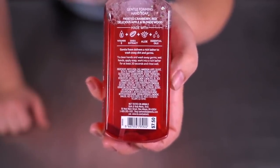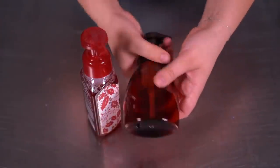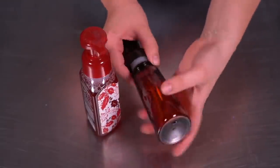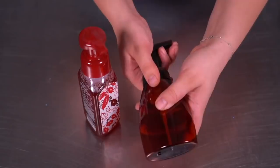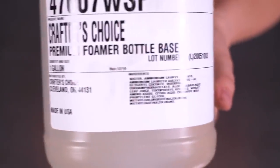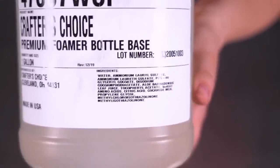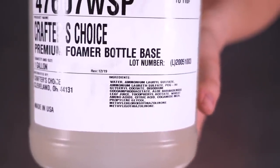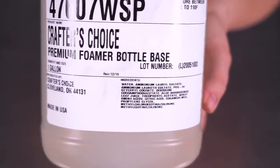Here are the bottles I purchased from Wholesale Supplies Plus — they're amber, which means I don't have to color the soap. I originally purchased this in autumn thinking of a honeyed pumpkin hand soap, but now it's winter. Here is the hand soap base we're using, and if you look at the ingredients, you can see water and ammonium lauryl sulfate — the first two ingredients in Bath & Body Works soap — are also the first two in our foaming base. That makes me think this might perform relatively similarly.